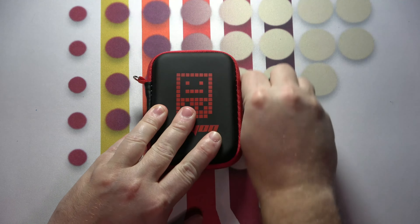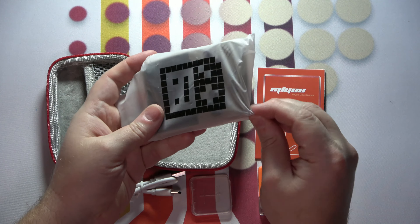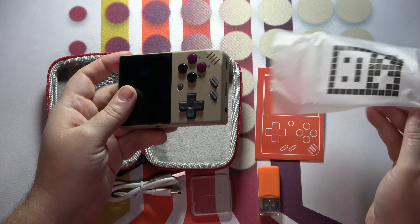You also have to check out this cute little plastic bag that the device comes wrapped in. It's got the same block art version of the MIUI logo from the carrying case, and it's details like this that make it stand out above other handhelds, making it feel more like a retail device.